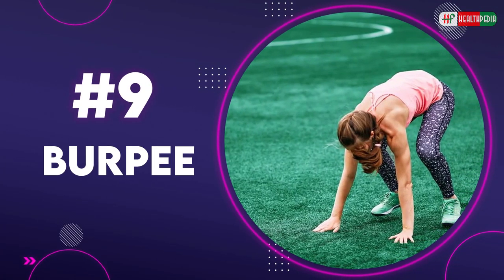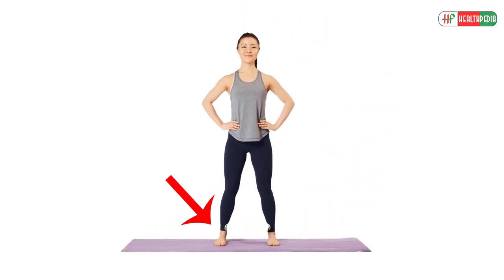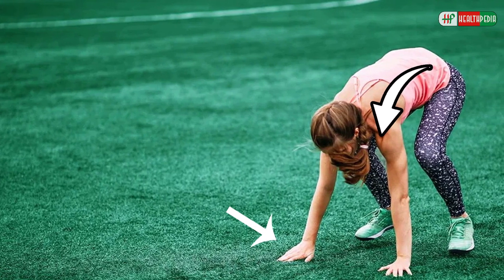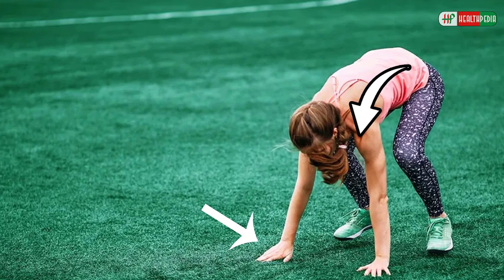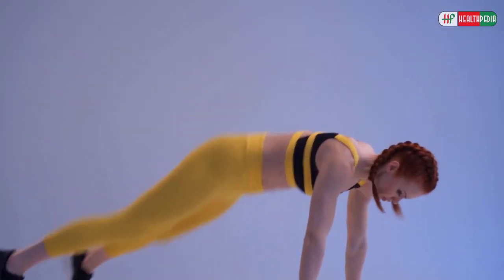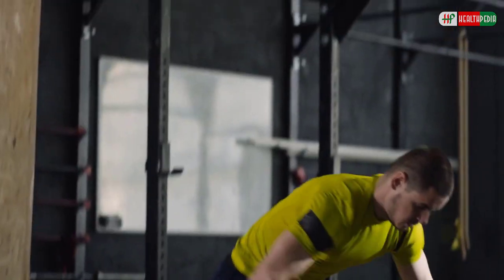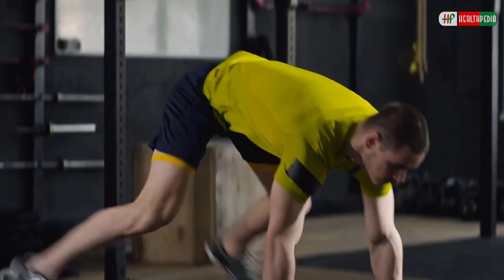9. Burpee. To do burpees, stand with your feet shoulder-width apart. Now lower your body until your palms rest on the floor about shoulder-width apart. Kick your legs backward into the push-up position. Perform a push-up and then quickly reverse the movement and perform a jump when you stand.